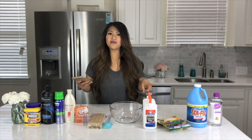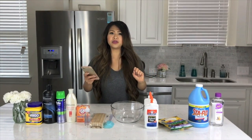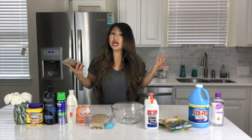So today I'm going to try to make it for you guys. I don't know if the recipe is going to work out or not. I got a couple recipes off YouTube, Pinterest, and Instagram and we'll see how it works out.